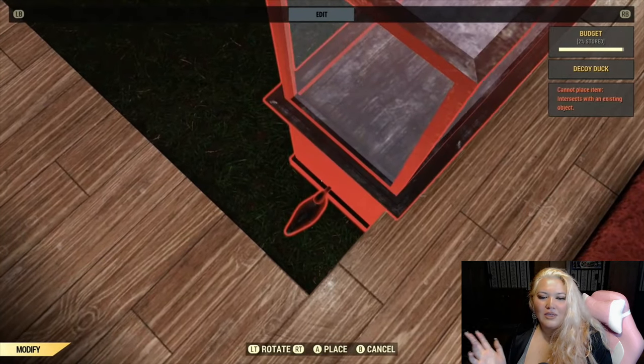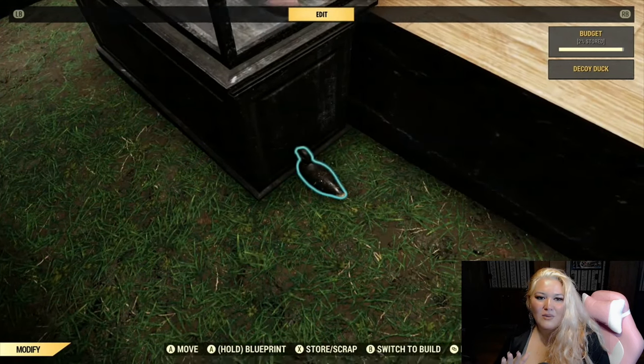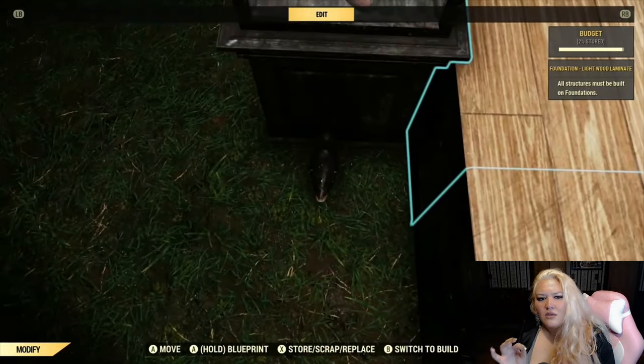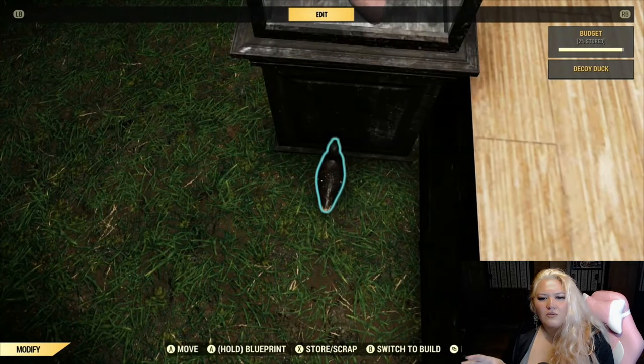I like to have it where the lip of the display case is just sitting above the foundation. Here is where I realized my display case was facing the wrong way, so I'm gonna switch to the next clip where I already have the teddy bear inside of it. That looks really good. Now once you put it down it's not gonna let you grab the duck if it's too close in the corner of other foundations.